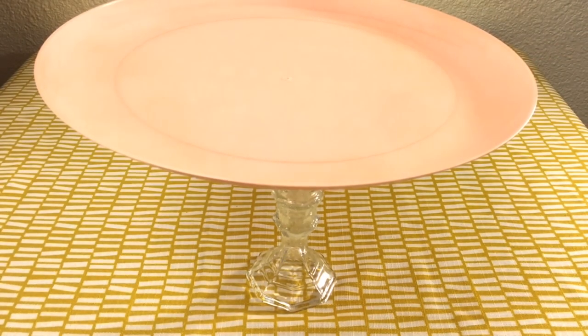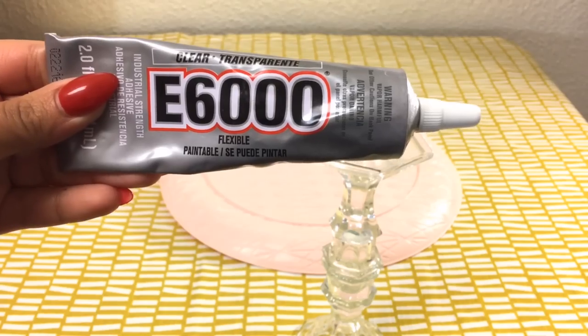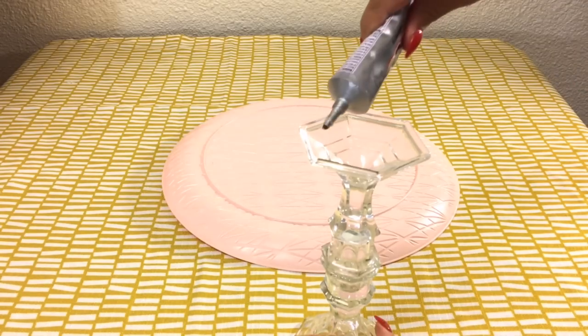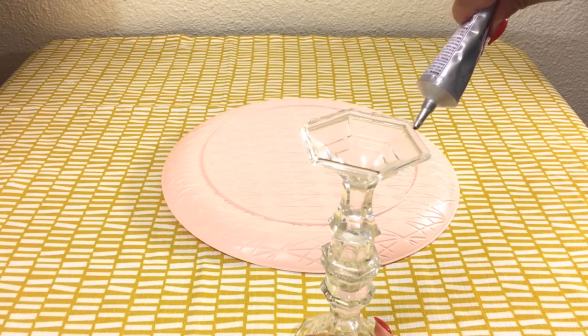When your spray paint is dry, you can assemble the tray. Flip the tray on its backside, grab your E6000, apply it to the rim of your stand, then put your stand on top of the tray to dry.